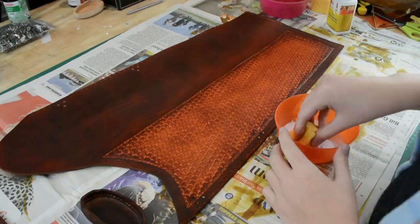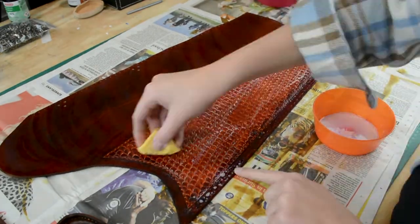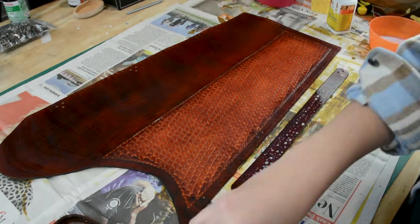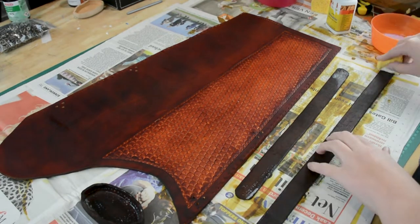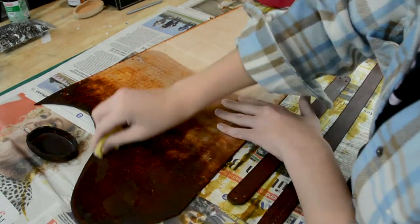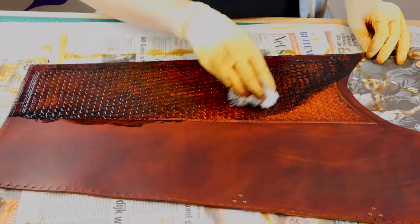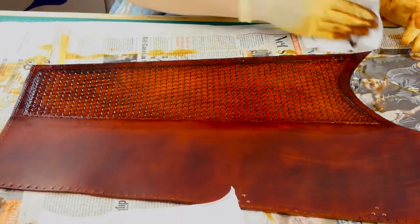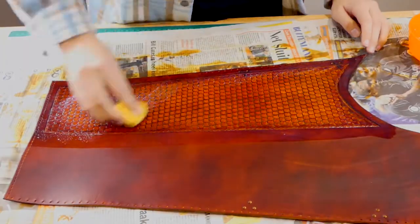I apply three coats of resaline before I use antique. I let this dry for quite a while — it does look wonderful. I make sure my antique is in all the nooks and crannies before I wipe it off with some paper towels. Now I need a few coats of rasaline and I'm all finished with the painting job.